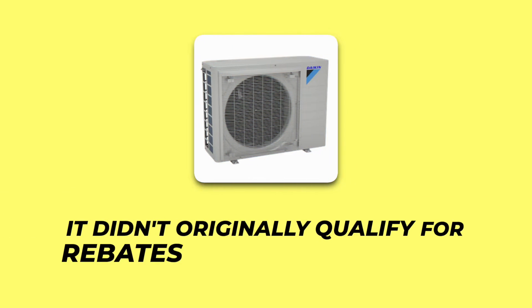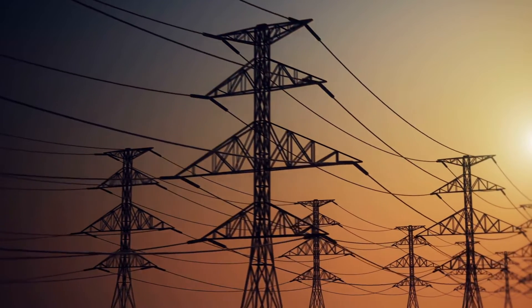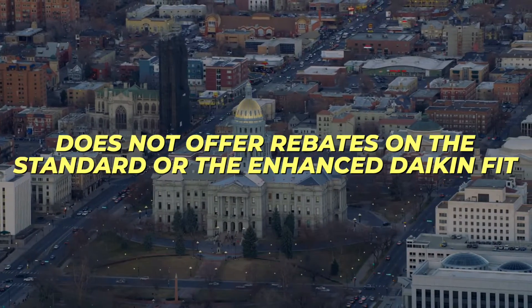In this video we'll be covering the changes available in the new enhanced version. The standard Daikin Fit and Daikin Fit heat pump are still available, but the enhanced version covers a specific application and addresses one of the shortcomings of the original — which was that it didn't originally qualify for rebates in some municipalities.